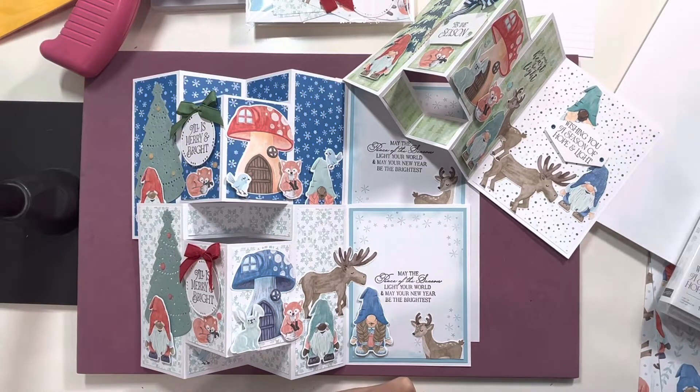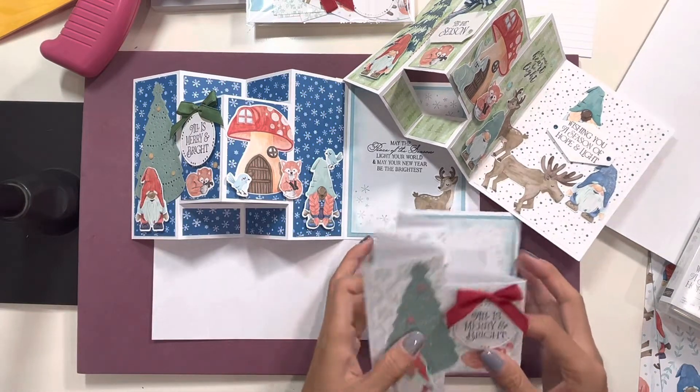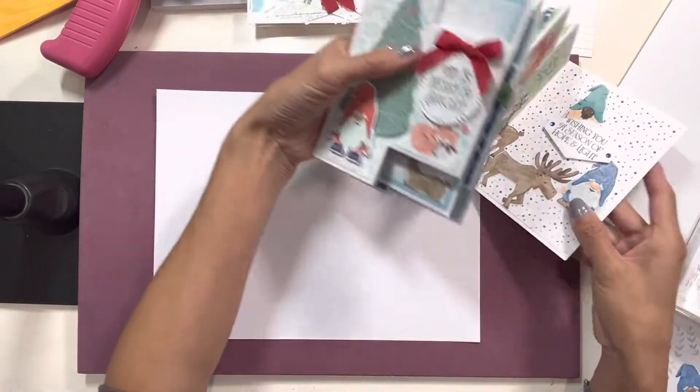Hi there everyone, it's Gloria Kremer from Oakville, Canada, and I'm a Stampin' Up! demonstrator. And I wanted to show you this cute little fun fold card that I made.